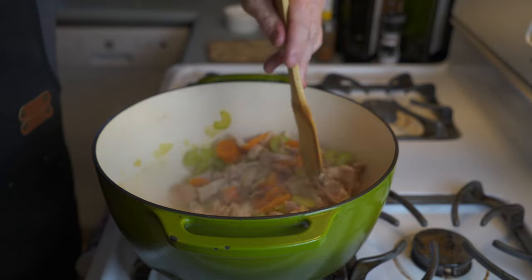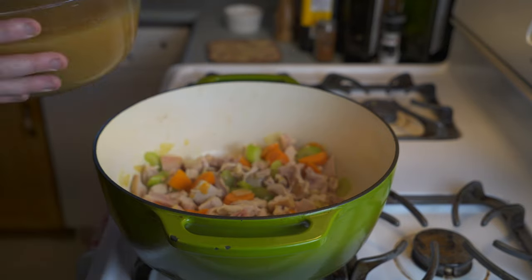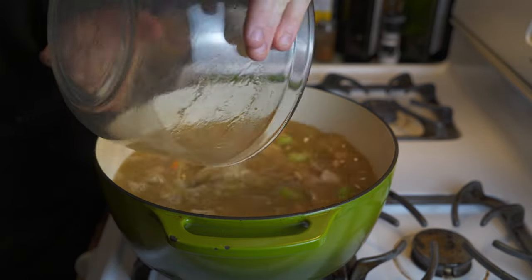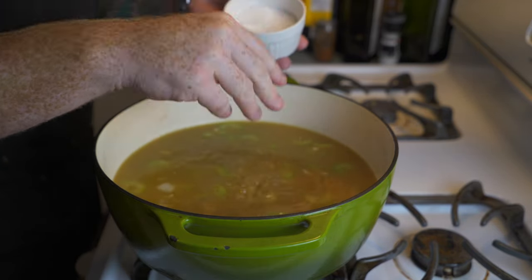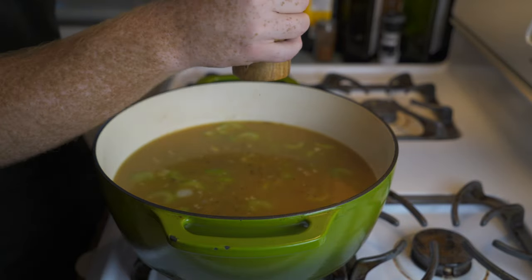Once the garlic has cooked, add in the chicken we separated earlier — I've cut and shredded it into small pieces. Stir it around with the vegetables. Then add in our 16 cups of chicken stock — look at that beautiful stock — pour it into the large Dutch oven. Then it's time for spices, starting with some kosher salt.